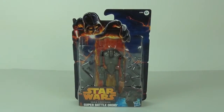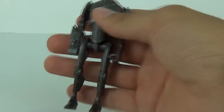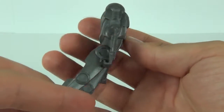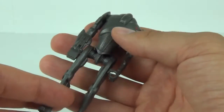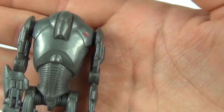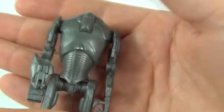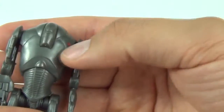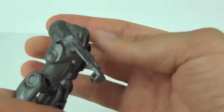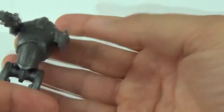So here it is — let's take a look at the detail. There are no extra accessories with this, as the weaponry is already affixed to the molded arms. Looking at the head and torso sections, there's not too much detail to shout about really — it is all molded into the figure, with just a touch of red to the top.